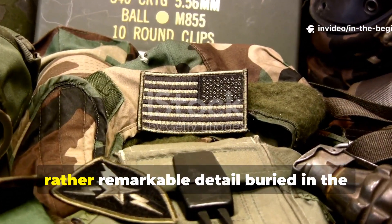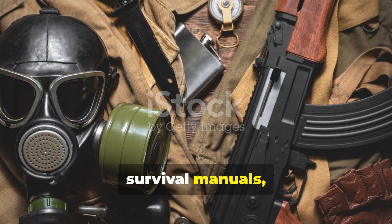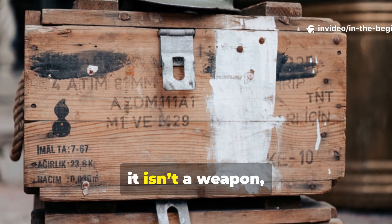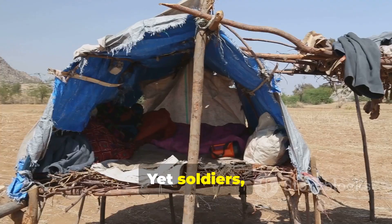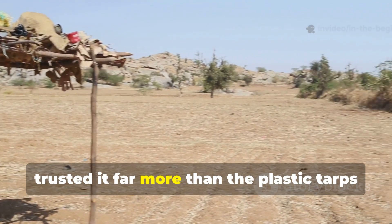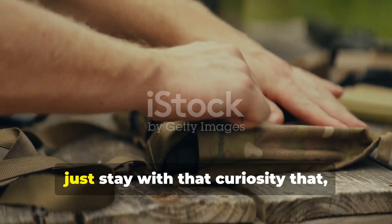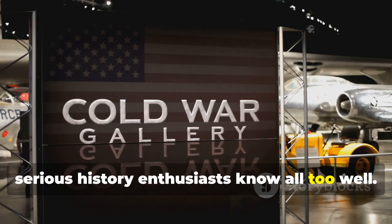There's a small but rather remarkable detail buried in the supply lists, survival manuals and field kit inventories of the Cold War era. Something that doesn't really get the spotlight because it isn't a weapon, a coded device or a piece of classified technology. Yet soldiers, scouts and civil defence workers actually trusted it far more than the plastic tarps that would later flood the market.